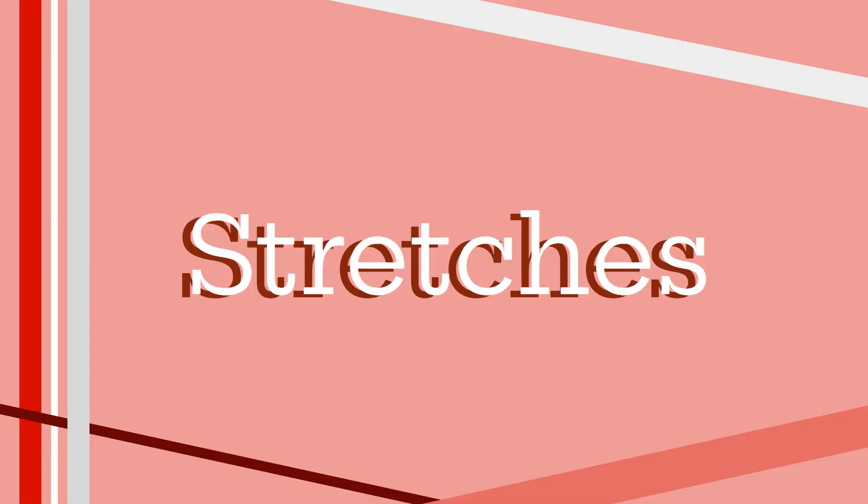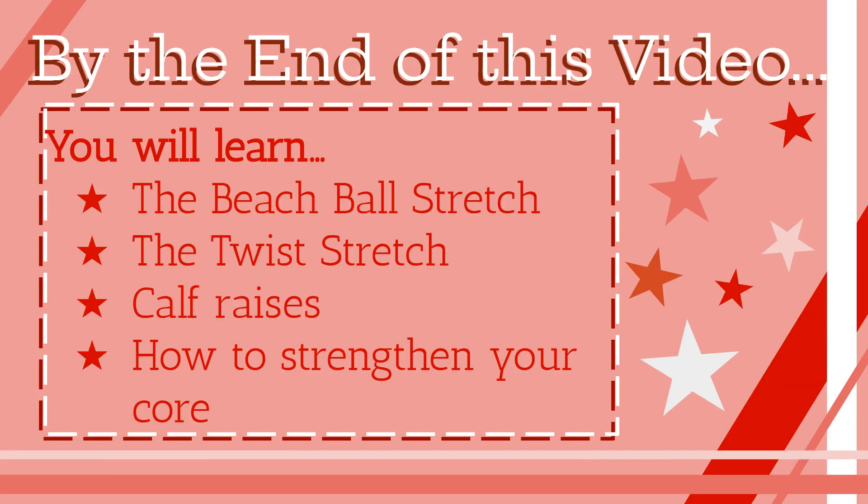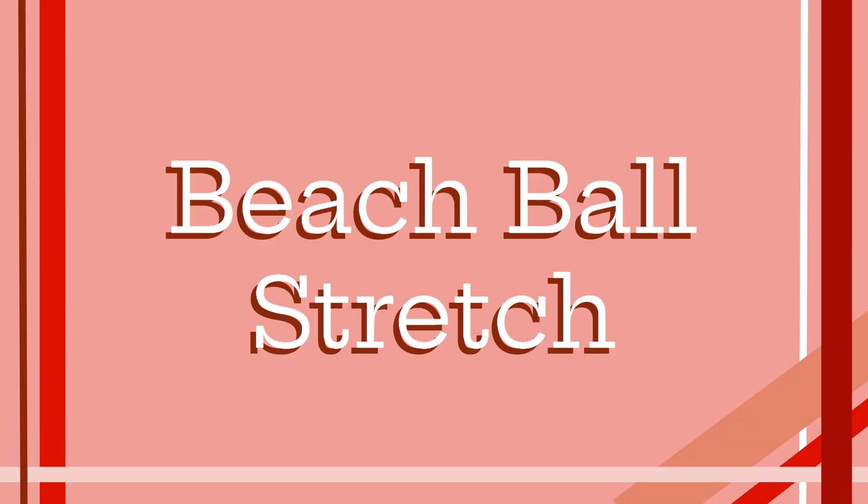Hey guys, welcome to another video. I'm your visual captain, Kylie Hirasawa, and I'll be introducing some stretches to you guys. You can follow along and practice these at home. By the end of this video, you should know how to warm up your body, improve your sliding technique, get used to being on your platform, and improve your core strength. The first stretch is the beach ball stretch, which usually starts off our warm up before marching.